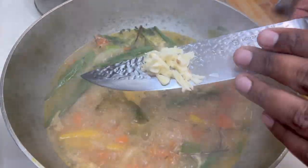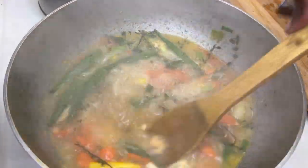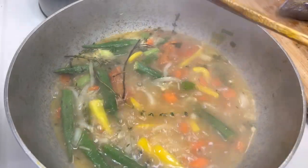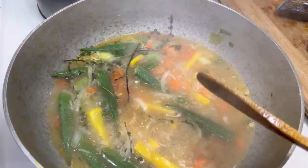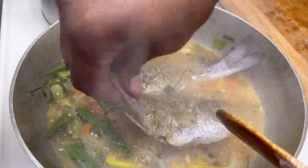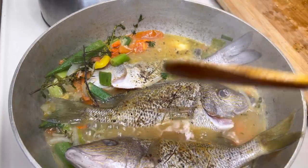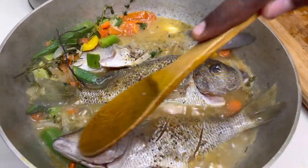So now I'm going to add some fresh garlic, about two cloves of garlic. Stir it up a little. Drop in the fish — just like that. Now we're going to steam these for about 10 minutes.